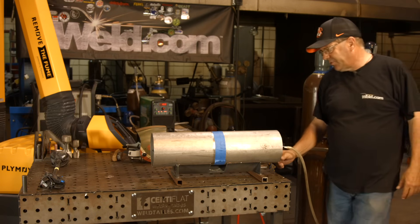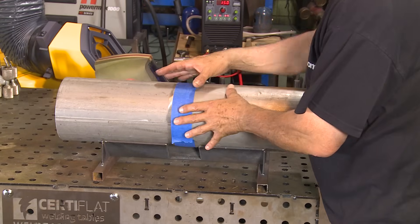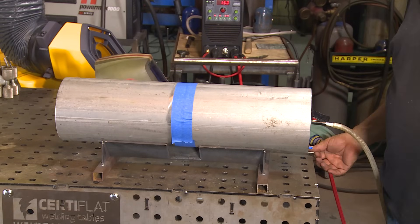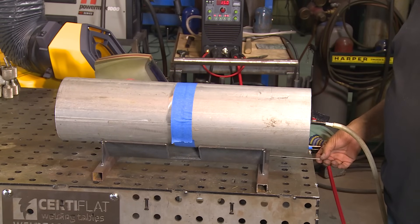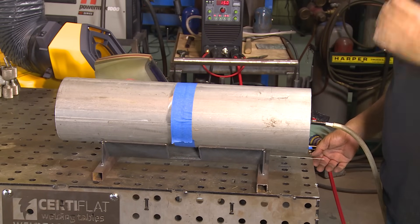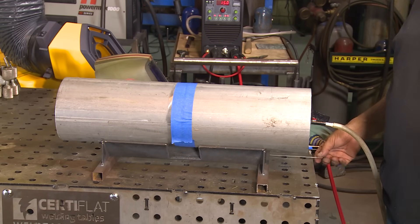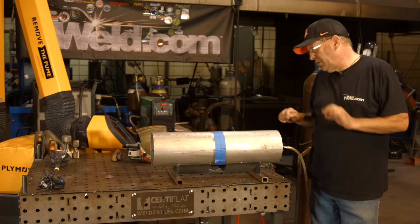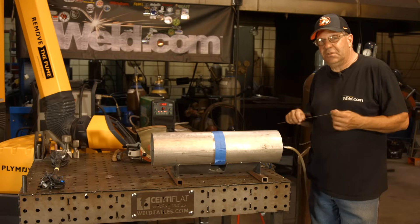We don't want that. I'm taped off, got my tacks, and I've got a loose 3/32nd fit. I beveled it, but I did leave a whisper of land on there — it's pretty skinny, I'd say between a 32nd and a 16th. So a 3/32nd 308L filler wire.